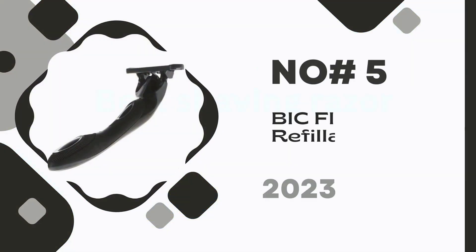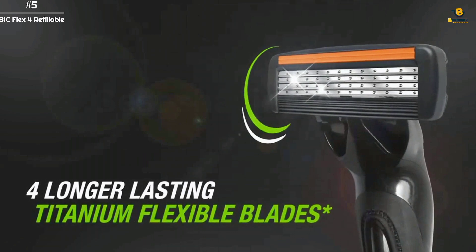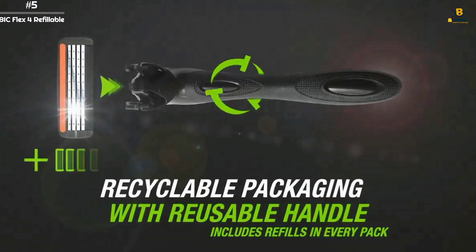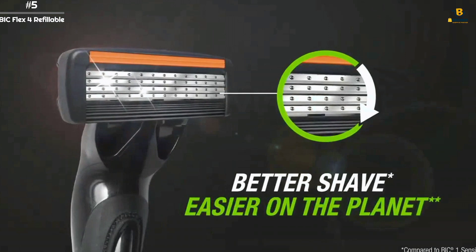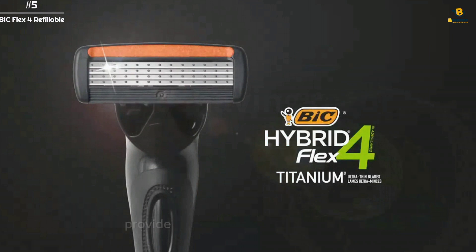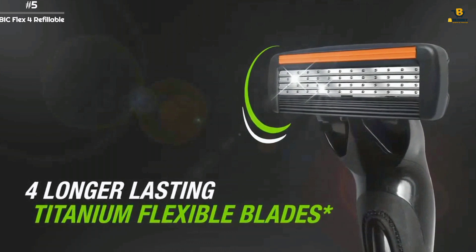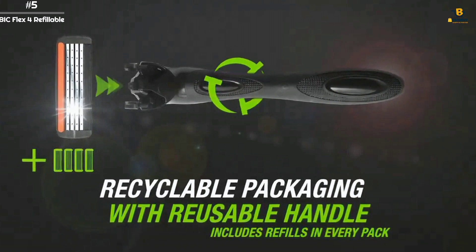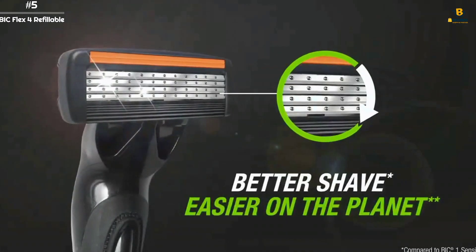Number 5: BIC Flex 4 Refillable. The BIC Flex 4 Refillable is a true shaving innovation. Designed for sensitive skin, the razor features flexible blades, a lubricating strip, and a pivoting head. The four flexible blades individually adjust to the contours of the skin, providing a smoother and closer shave. Other features include a weighted handle for greater control, a pivoting head, and a lubricating strip with aloe vera and vitamin E for better glide. This package contains one handle and four cartridges.